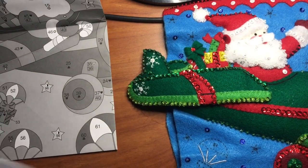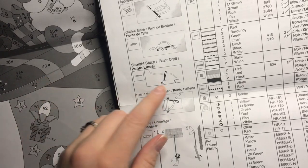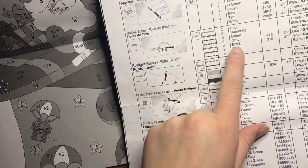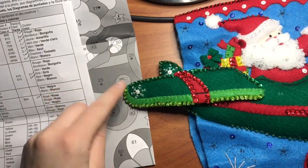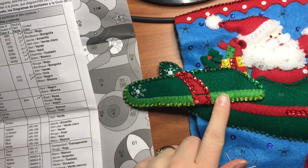If we flip back to the other chart it tells you what kind of stitch you're doing and what color. So we're going to be doing two black and the outline stitch, and it's right along here. I'll show you what it looks like when I'm finished.